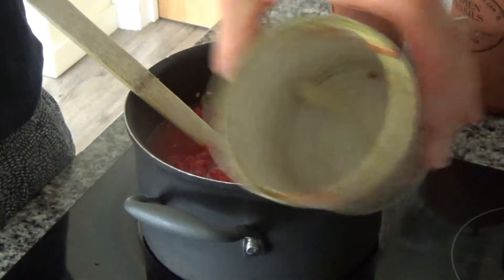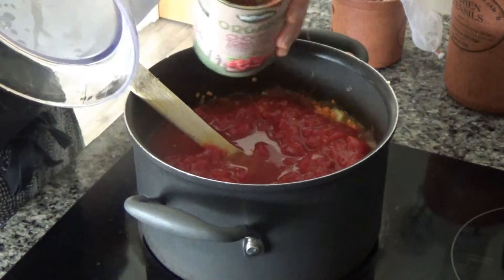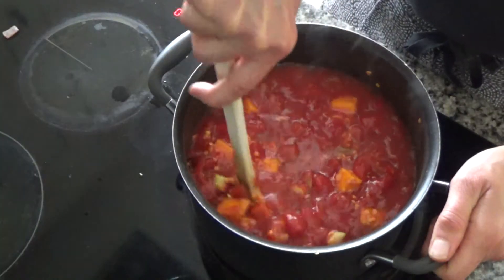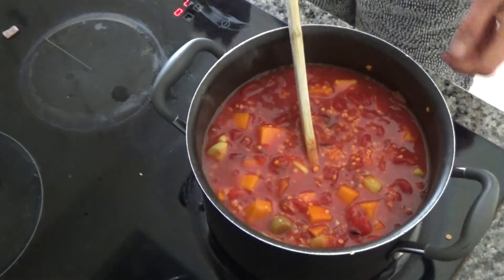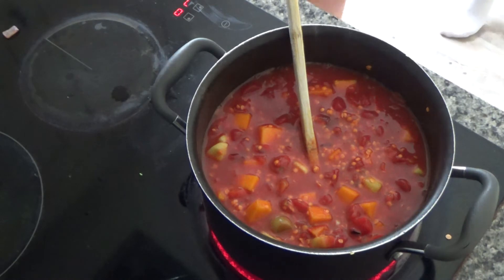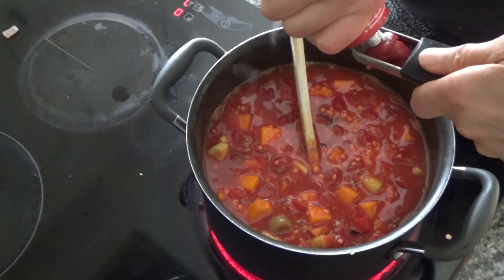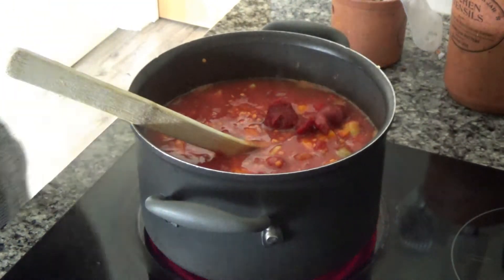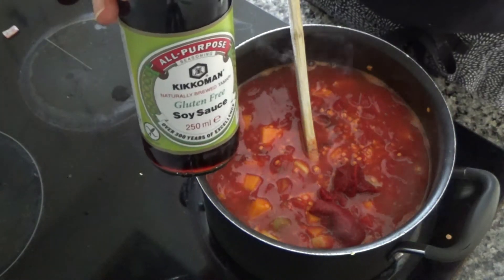I'll swirl the stock around the second tin can as well so there's no juice left. Then I'm going to mix everything together. While that's coming to the boil, I'm going to add about two tablespoons of tomato puree. I also have two tablespoons of tamari, which is soya sauce, but tamari is gluten free.